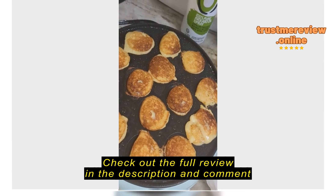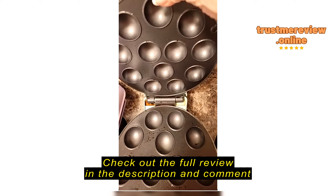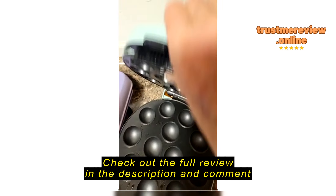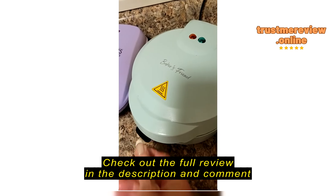They have, I think, four recipes for you. It's very fun!